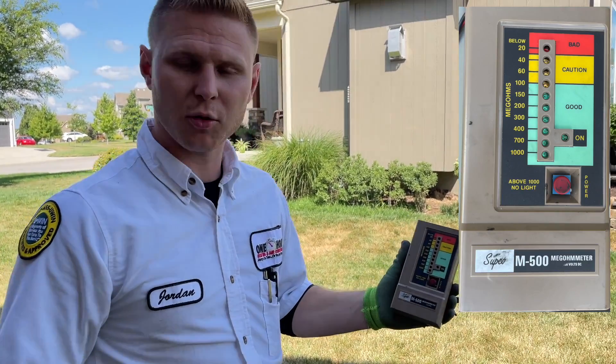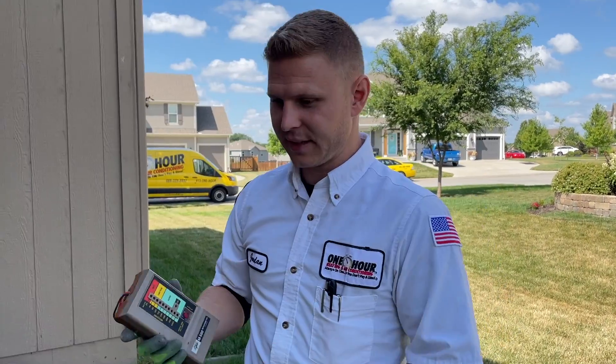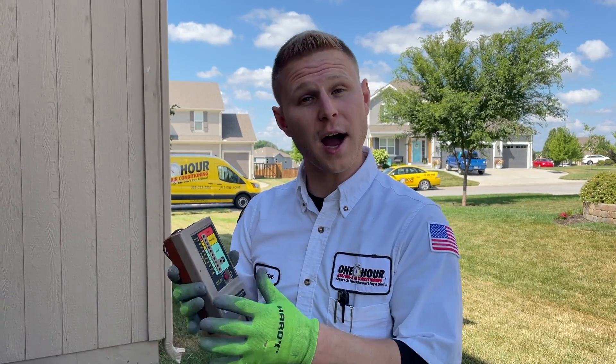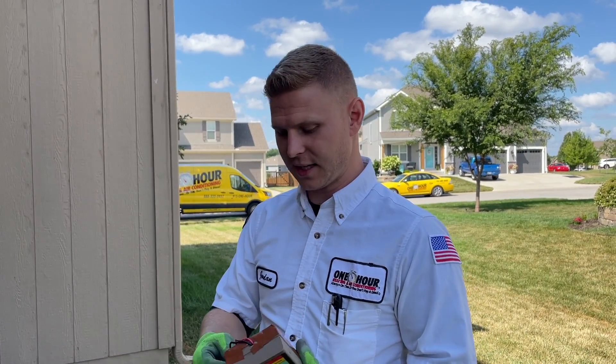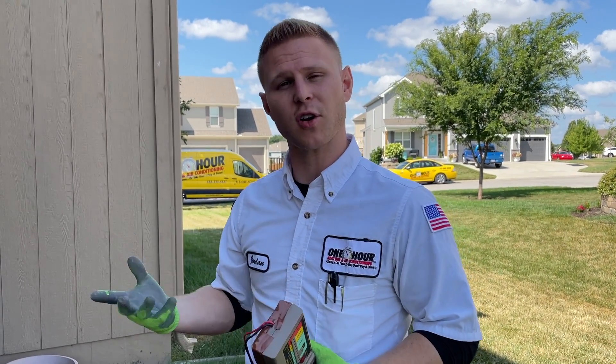This is a megohmmeter. It checks the condition of the insulation of the wiring so we know if it's getting ready to arc to the compressor — if it's getting real thin, brittle, or broken. The electricity can arc against the compressor and short out the unit, causing damage internally. That's not repairable due to them being completely sealed.